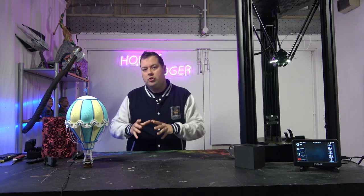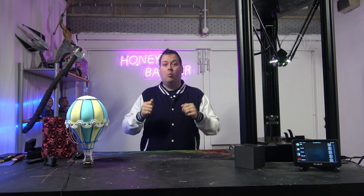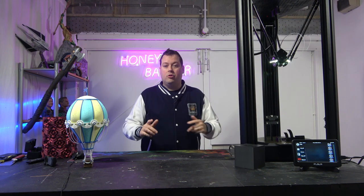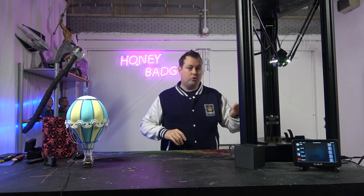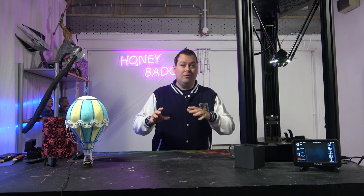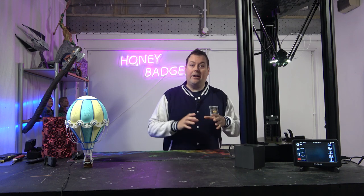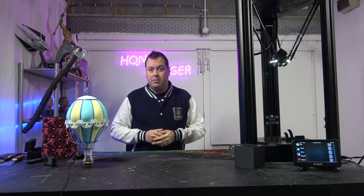Most importantly, we have Klipper from the factory, which gives you a lot of flexibility. You can use the machine as it sits, but you can also log into the Klipper web portal and edit a bunch of settings. You can put accelerometers on it, do input shaping, control your acceleration dynamically — all through the web UI. You're just dialing into the IP address. It's also very easy to add a webcam — just plug a USB into the back and it'll detect it immediately.